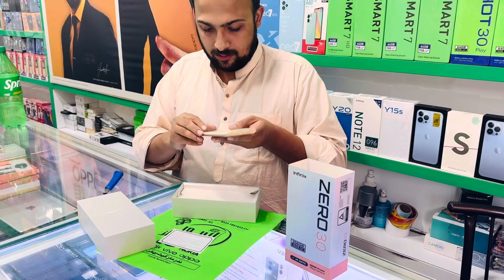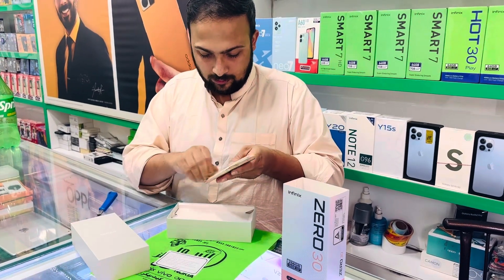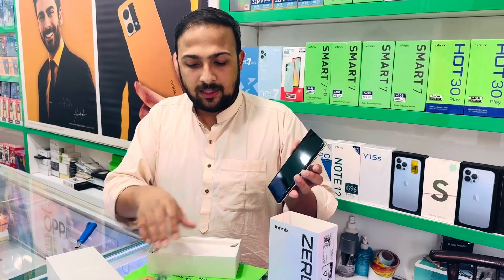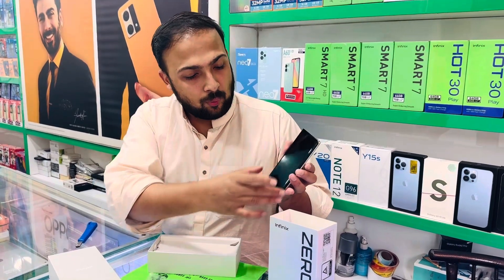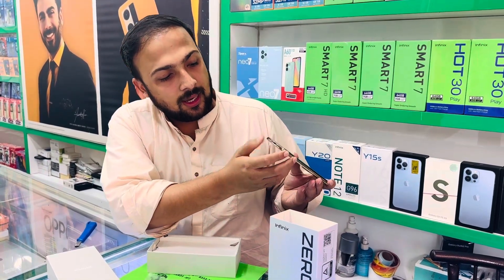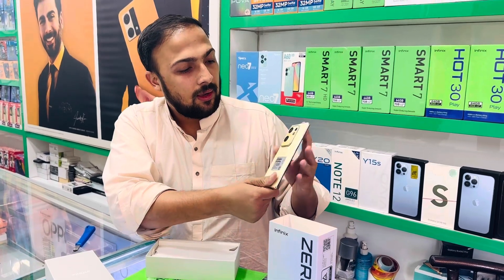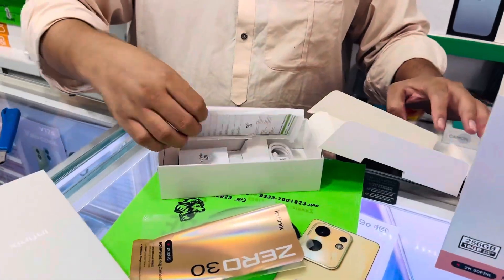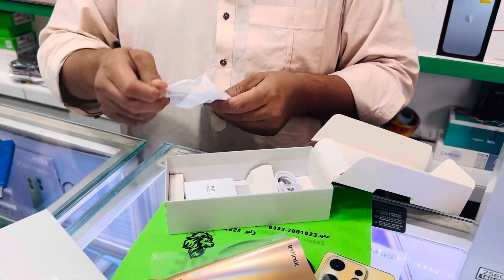We have unwrapped it. This is on the edge. This is a dual speaker. This is a Type-C port. Let's see — on the side, let's see what things are in this one.